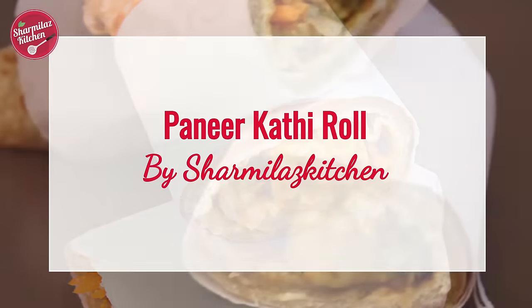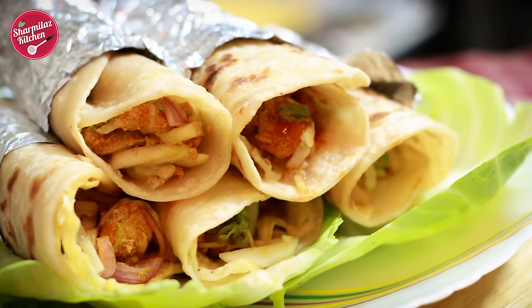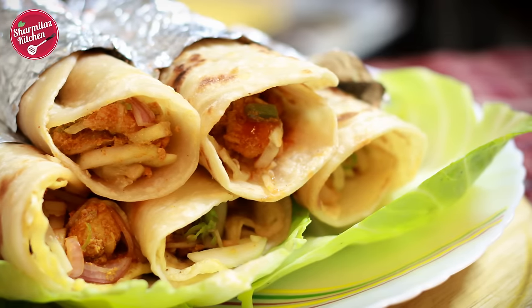Hello and welcome to Sharmila's kitchen. Today I'll be making paneer kathi roll. This roll is very famous in Kolkata, especially chicken roll and egg roll, and I already shared the recipe of chicken roll — for that link, click the icon on the top right corner of your screen. Today I'm gonna be using paneer as stuffing, as some of my viewers requested me to show the vegetarian version of making this roll.